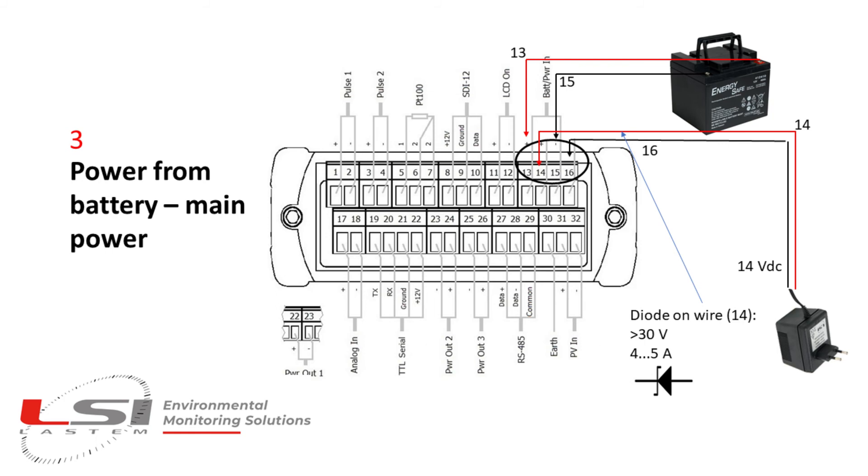Attention: voltage from the power charger must be compatible with the battery charger cycle. Using LSI LASDEM battery, it is 14 volt.